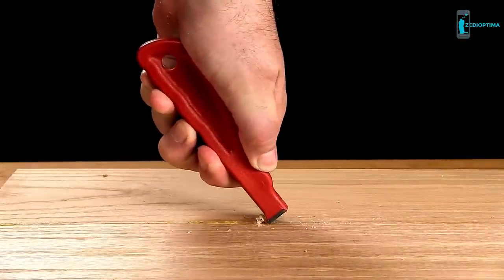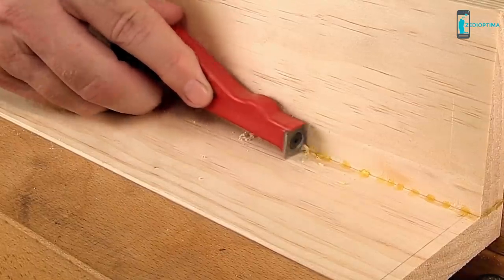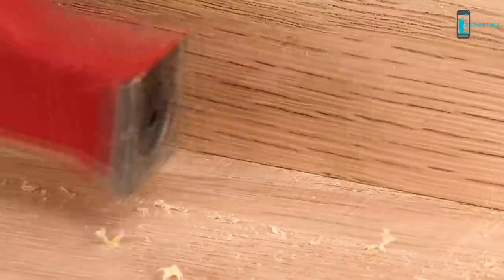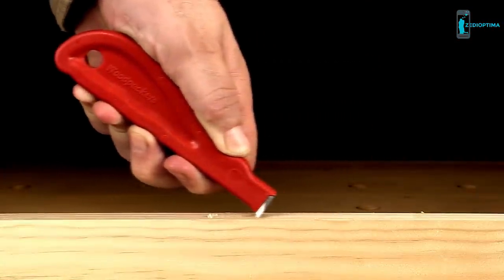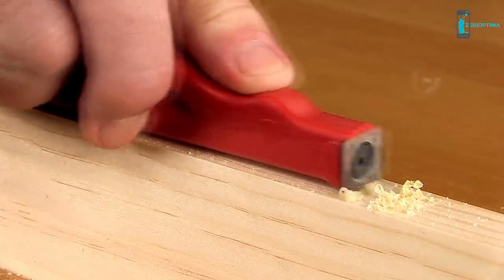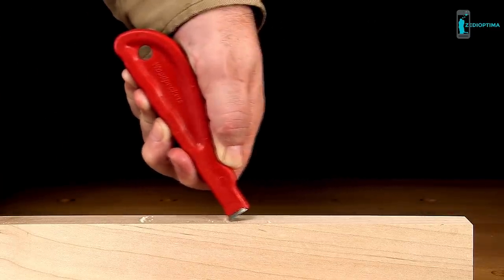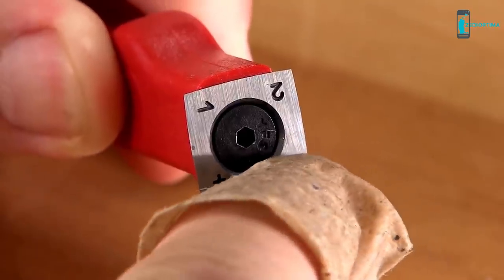The Mini Scraper's rugged carbide blade will pop the toughest dry glue right off your work, and it really shines removing glue from the inside corners of cabinet assemblies and other boxes. You can scrape dry wood using either a pushing or pulling motion. Use the pushing motion with the handle at a low angle for an aggressive, bulldozer-like cut. To produce a finished quality cut, use the pulling motion with the handle held at a high angle — about 60 degrees on harder woods and about 40 degrees for softer woods.